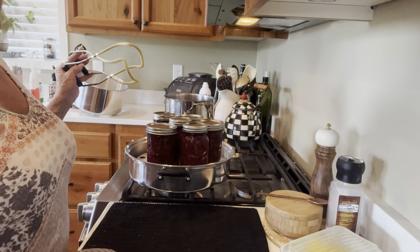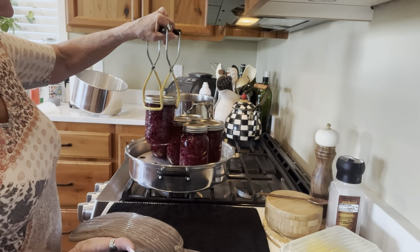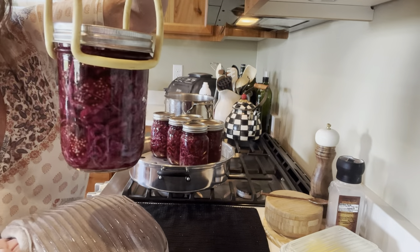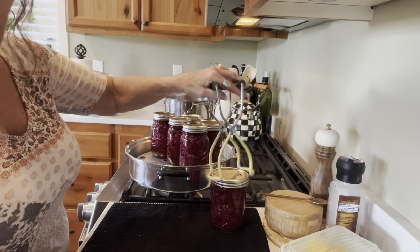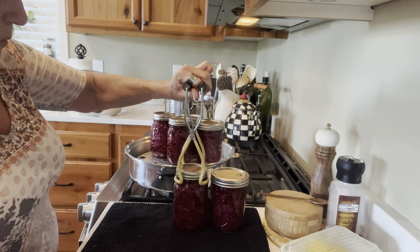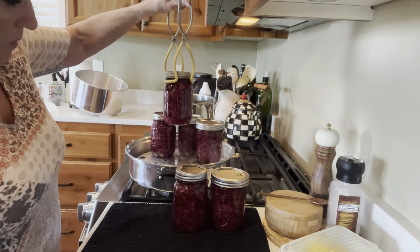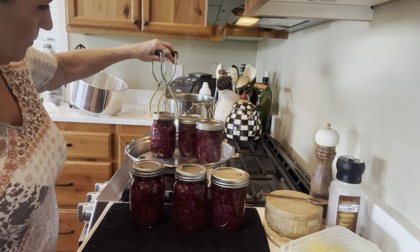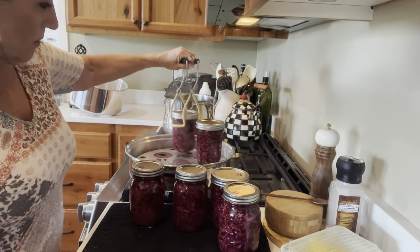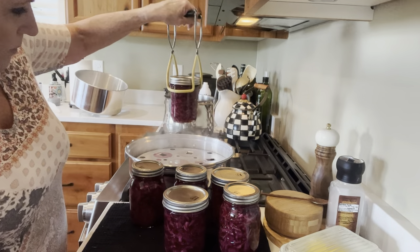That went for 20 minutes once it came up, and it comes up pretty fast. How beautiful is this? Oh my gosh — it is so gorgeous. It is like a magenta purple. It's so pretty. Even with half an inch of headspace, there was a little bit of siphoning — I've got pinky purple juice. I don't know if that's normal. If you've made this, let me know. This is my first go-around with pickled canned cabbage.